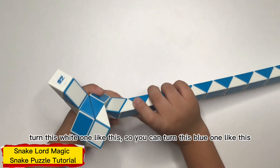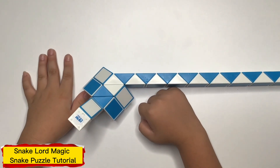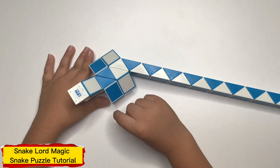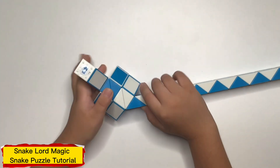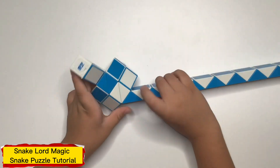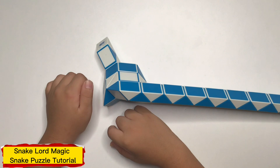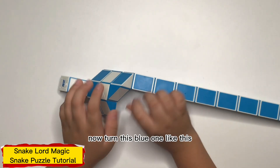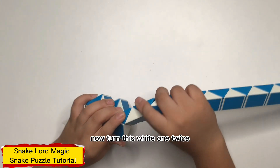Now turn this one like this so you can turn this one like this. Now you have created the leg. Now turn this one twice. Now turn this one like this. Now turn this one like this. Now turn this one twice.